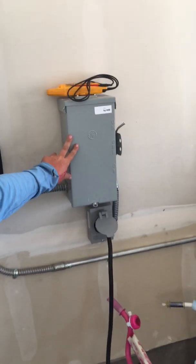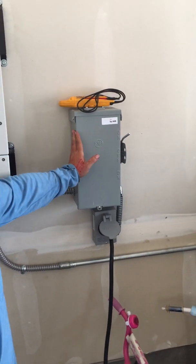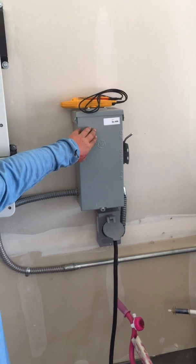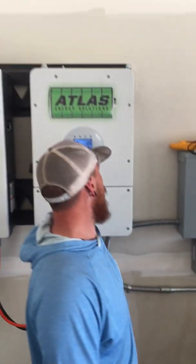So during the day, if the grid was off, the homeowner has the option to either select the solar or the generator if the batteries were dead.